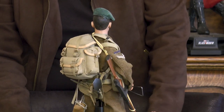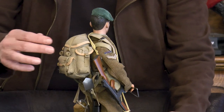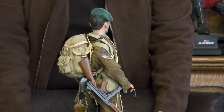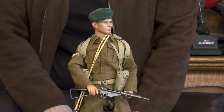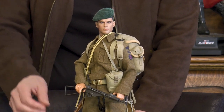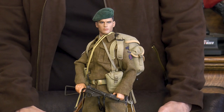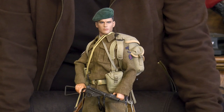His rank is showing, and there's another pouch underneath the Thompson. That uniform is brilliant and is made of substantial material - it has the feel of wool to it. So here is our Brit, and we'll pause for a second to show a close-up of his face.